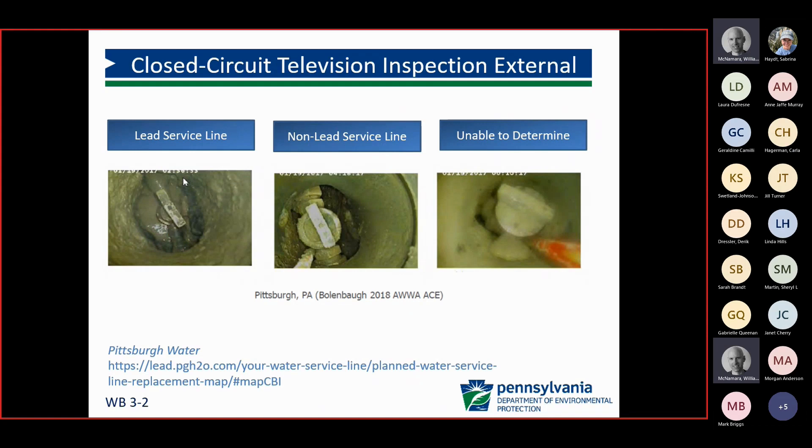Some of those examples were also in the EPA guidance document. These are photos from that document from Pittsburgh — a lead service line on the left, a non-lead service line in the middle. And for some of the imagery, they couldn't determine what the makeup was.